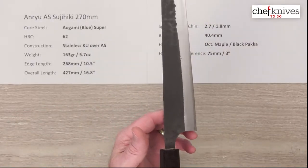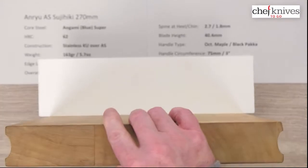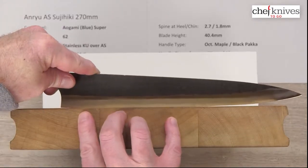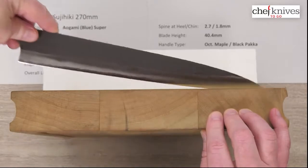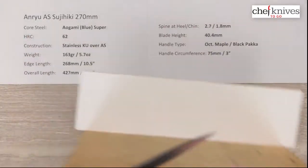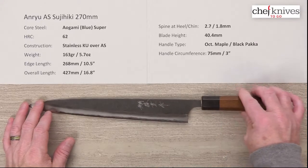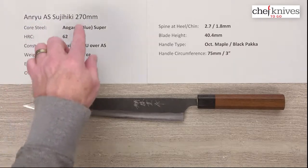The balance point is right about there. Some people do like to use these for occasional or frequent board work depending on personal preference. Here's what the edge profile looks like — it flows into a decent flat spot towards the back and then a low tip. So if you were going to do some board work with this, it's a fairly versatile profile with a nice chopping section towards the back. Just a really nicely crafted knife — it's got a little bit of rustic character to it but it's pretty refined at the same time. A nicely crafted, nicely packaged product. This is the Anru Aogami Super Sujihiki, or Slicer, 270 millimeter knife.